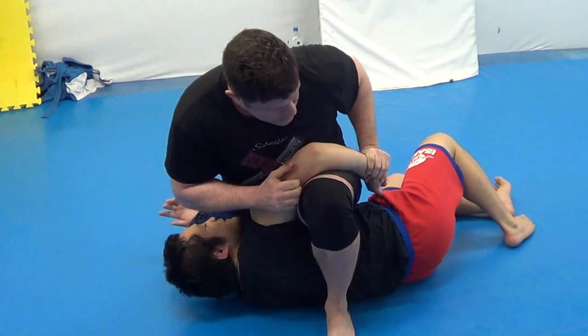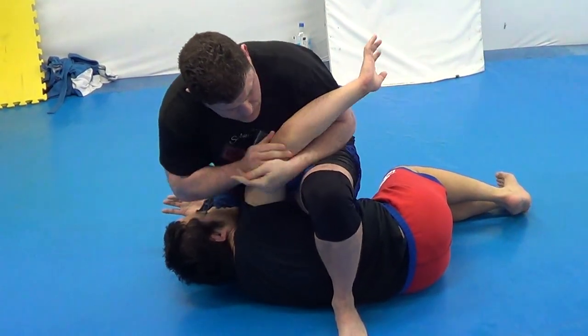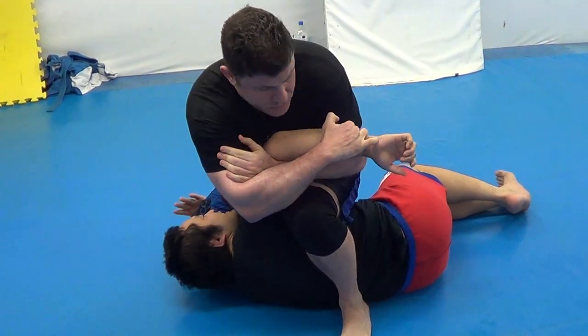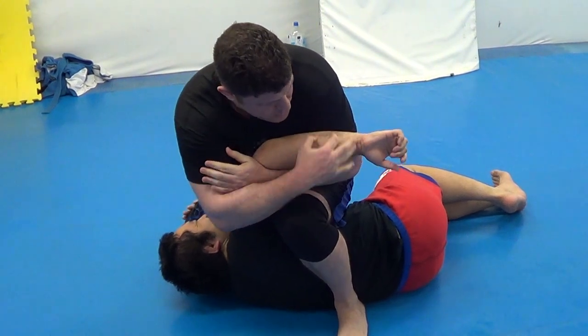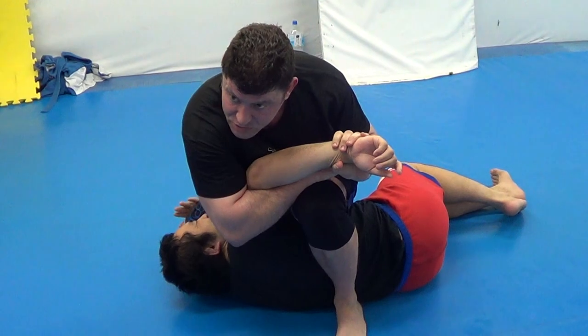Many techniques. Or push. Or relax, here — reverse Kimura, they call it, which is weird, but they do. Or double wrist lock, standard. If you have longer arms.